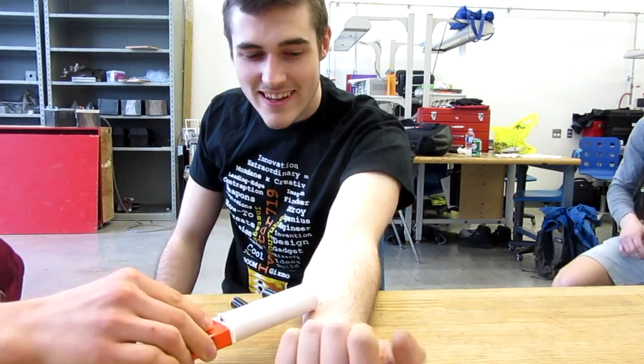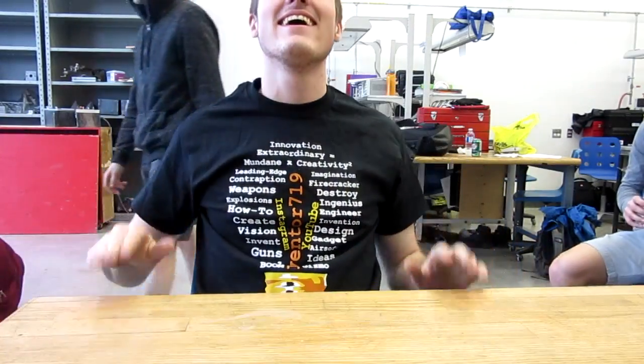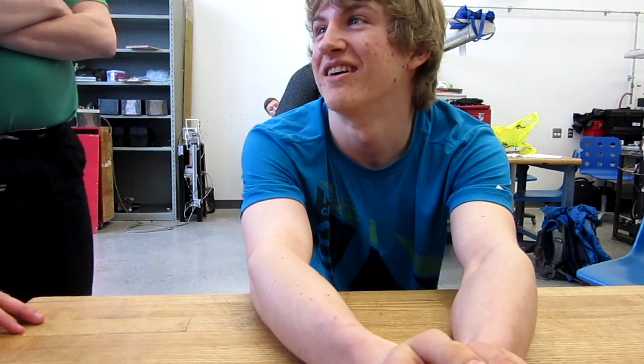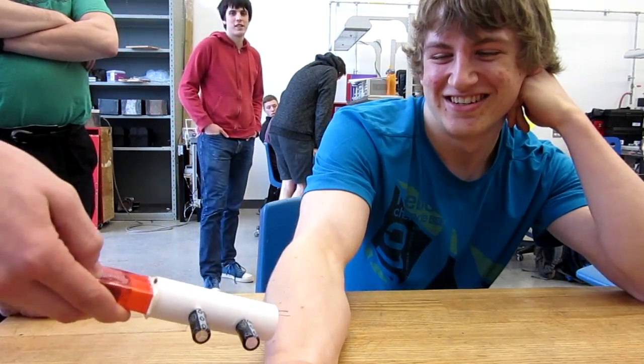Okay, ready? Yep. You sure? Yep. I'll take you on your arm. All right, I'm going to use this one.